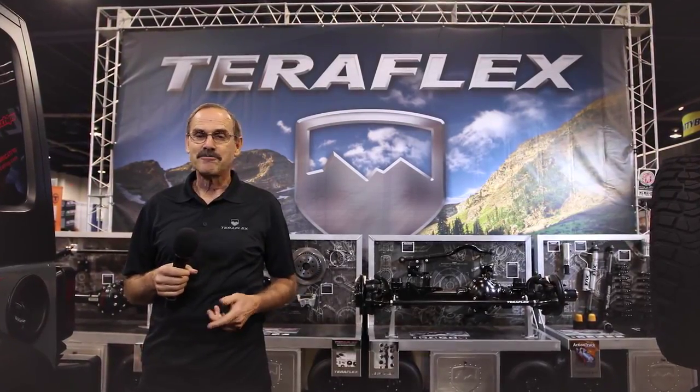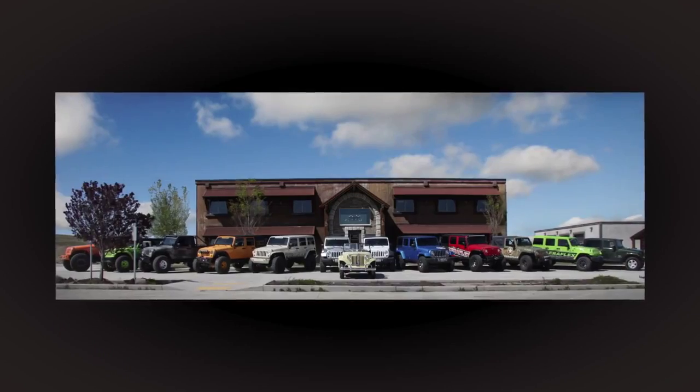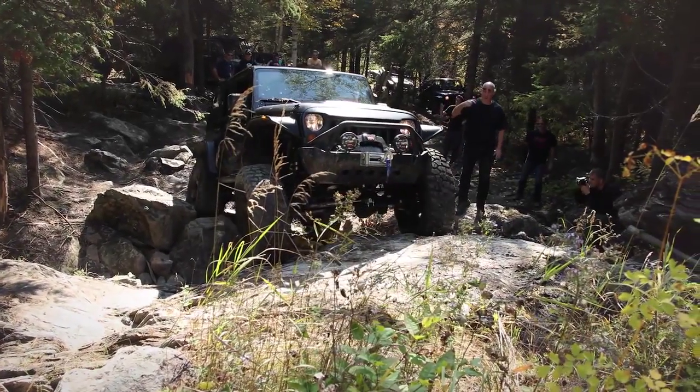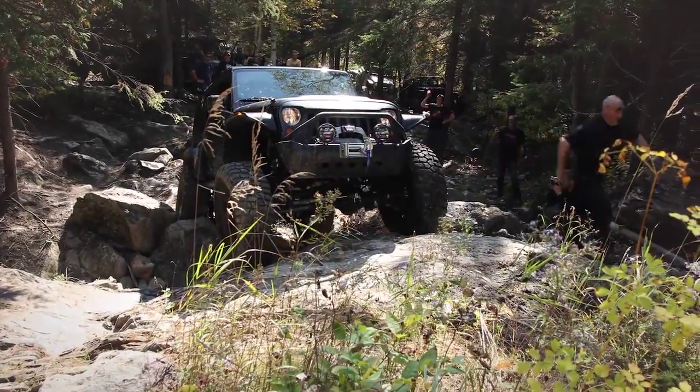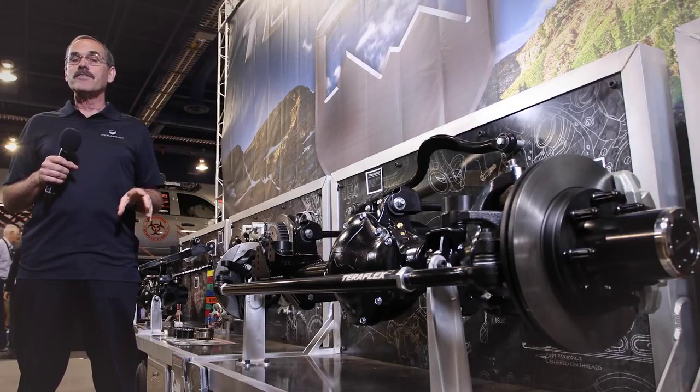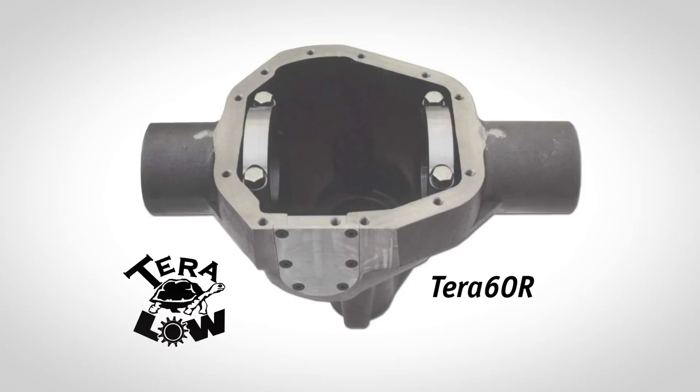TeraFlex stands apart in the industry — the guys at TeraFlex, they're all Jeepers. TeraFlex innovates while others follow, and that seemed to be especially the case this year at SEMA. While it's a little flattering, it was also disappointing to see several well-known companies use TeraFlex as their R&D department. That's okay — TeraFlex will continue to lead and innovate, and I guess others will continue to follow.